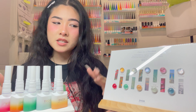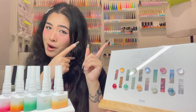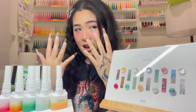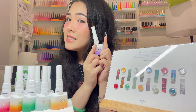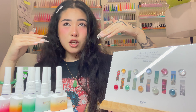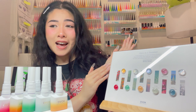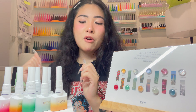In my last video we unboxed, swatched, and reacted to these gels together, so if you haven't watched it yet go watch it. This collection has 10 gels and I have 10 nails, so I'm thinking we do a different design on each nail featuring every single one of these amazing colors. Disclaimer: I literally have no plan right now, so it's going to be no plan, just vibes!